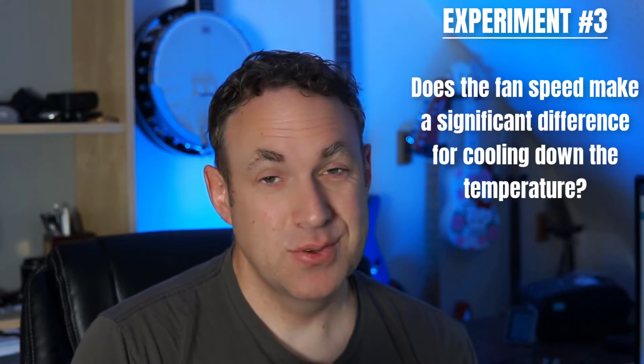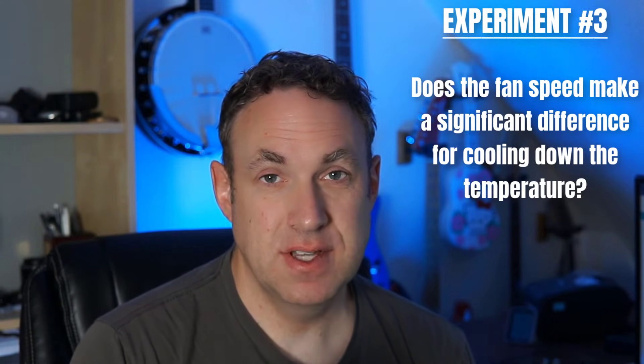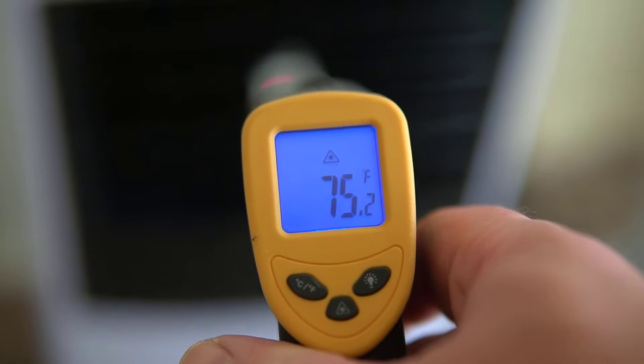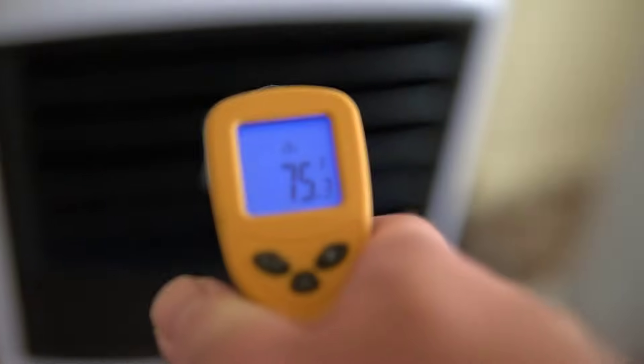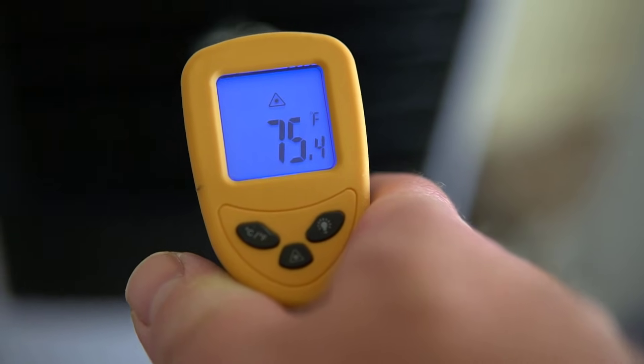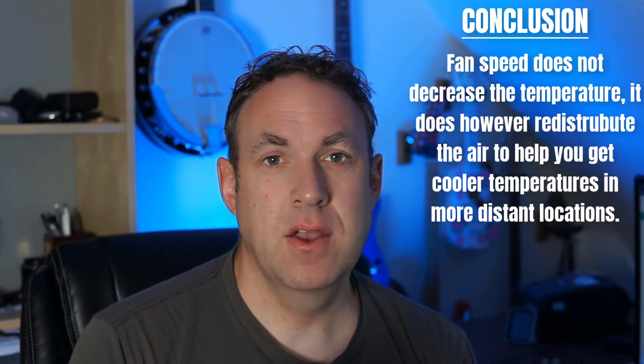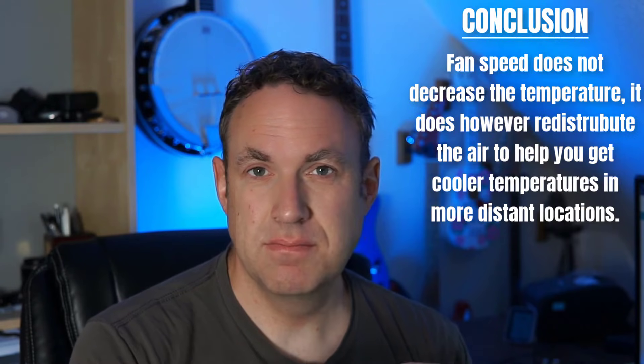For my third experiment I wanted to know if the fan speed makes a significant difference. This was actually a really easy test — I just had to measure the temperature and then turn up the fan speed. And as I predicted, sure enough fan speed makes no difference at all for the temperature coming out of the evaporative cooler. Now with that being said, the fan speed does redistribute the air. So if you want to cool a portion of your home that's further away, a higher fan speed is going to help you achieve that. But if you've got a portable swamp cooler in a small room, the fan speed is not going to make a huge difference because it's mostly using recycled air.